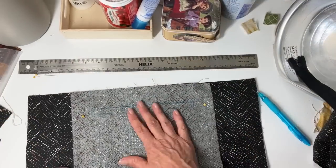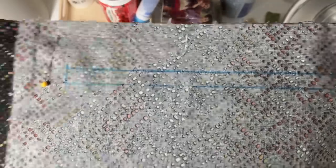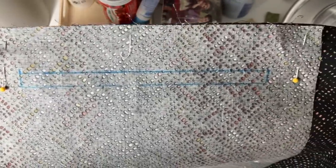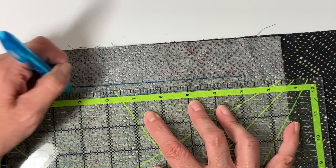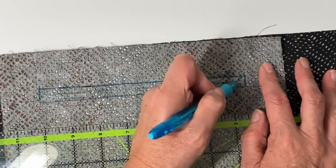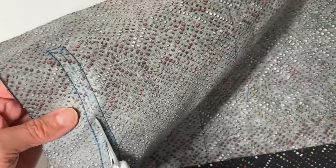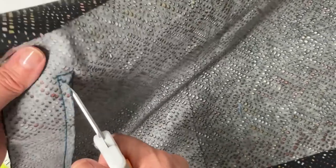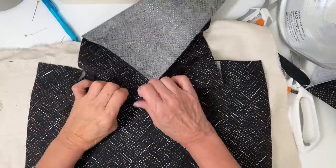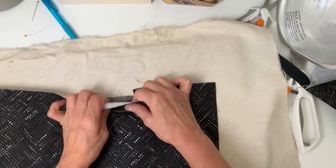I'm adding this zipper to the lining. I drew a blue rectangle about two to two and a half inches from the top on the back side of the pocket piece, then stitched around it with a tiny stitch. Now I'm drawing the center cutting line, cutting down the center without cutting my stitches, and cutting as close as I can into the corners on those little triangles, then flipping everything through and ironing it down nicely so it stays.